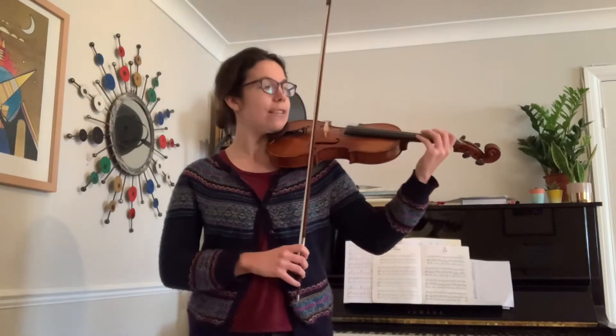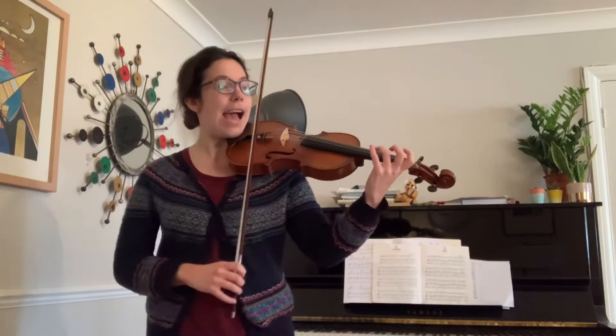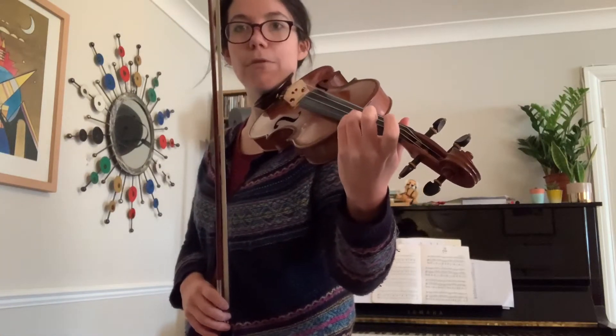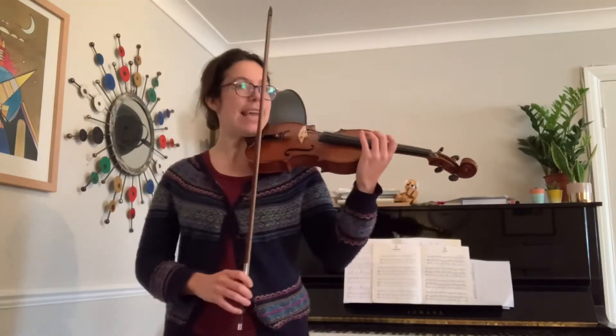So we've got one, one, three, A. I'm really checking for those independent fingers there — independent three on the A string. One, one, three, E, A. And we're skipping the E.